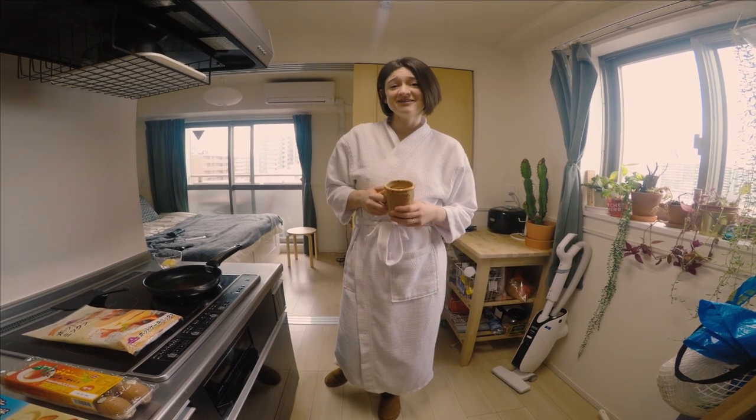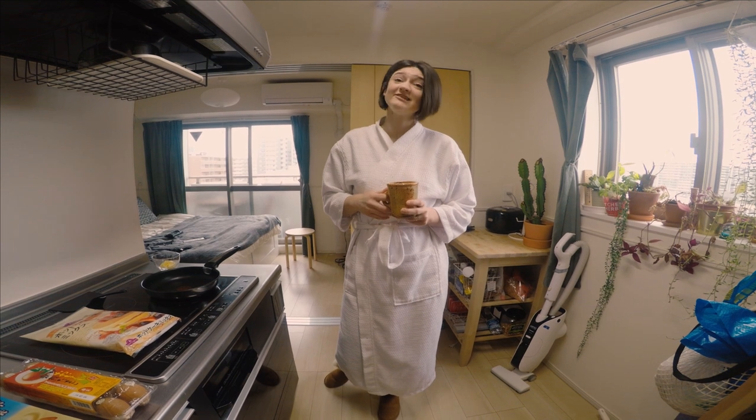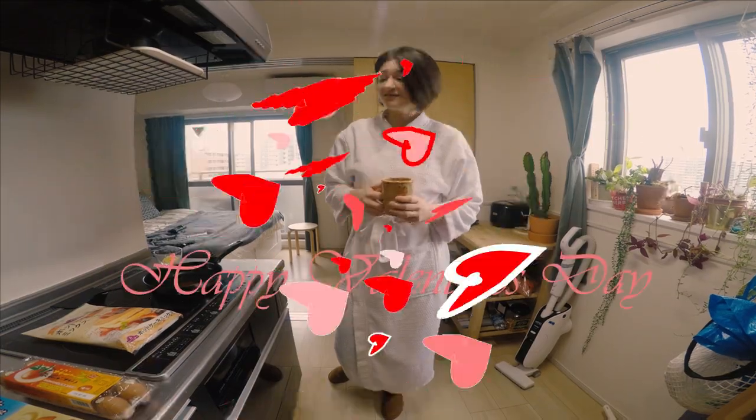Good morning! Welcome to our house. Who am I kidding? It's actually like 1 p.m. and we're starving. But hey, let's try and make some pancake art, Valentine's Day themed. Let's go.